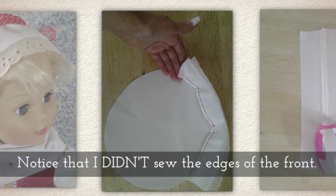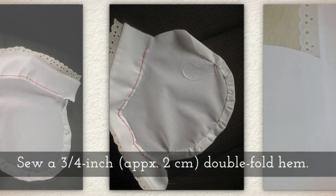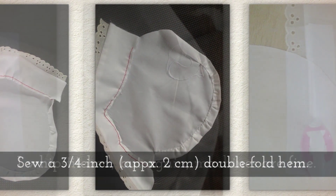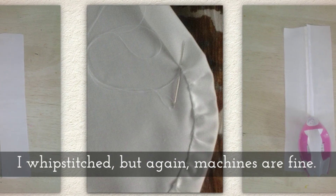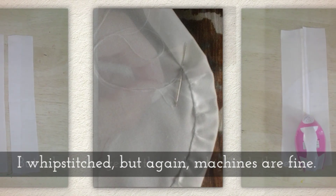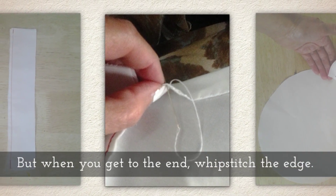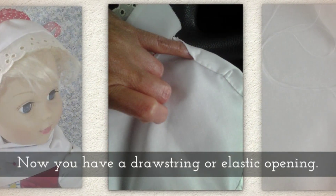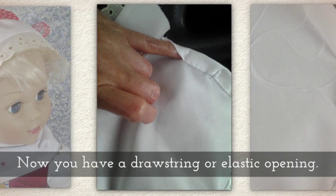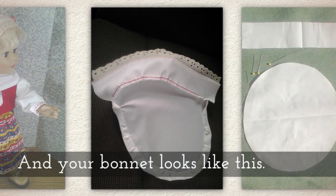Notice I didn't sew the very edges of the front. Sew a three quarter inch — approximately two centimeter — double fold. It's really a casing. I whip stitched, but again your sewing machine will work. When you get to the end, whip stitch that edge so it's not raw. Now you have a drawstring or elastic opening called a casing, and your bonnet should look like this.